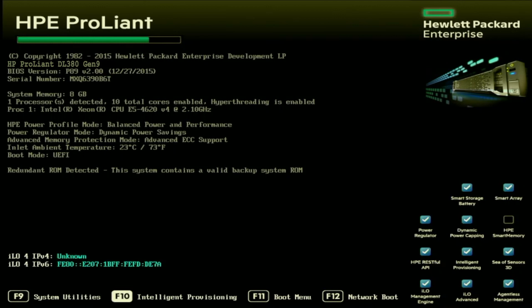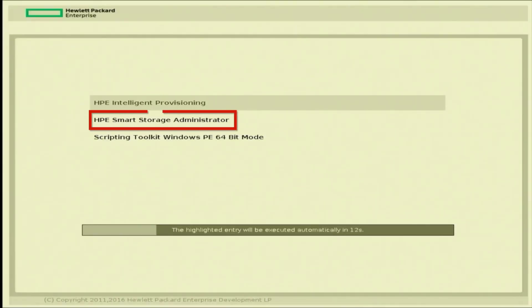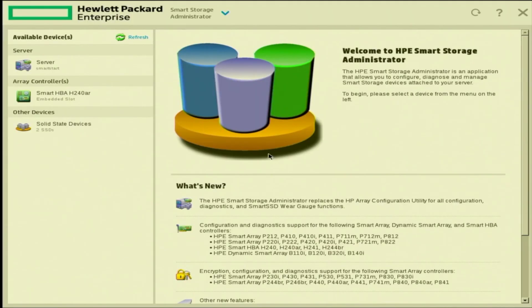The first thing you want to do is power on your server. During POST, press F10. Once the menu loads, click on HPE Smart Storage Administrator. It may take a few minutes to load fully, so we'll fast forward. Once the menu is loaded, look on the left-hand side of the screen where it says Array Controllers. You can see our Smart HBA H240AR — this is the RAID controller currently installed. If you have a different one, it will show a different name.